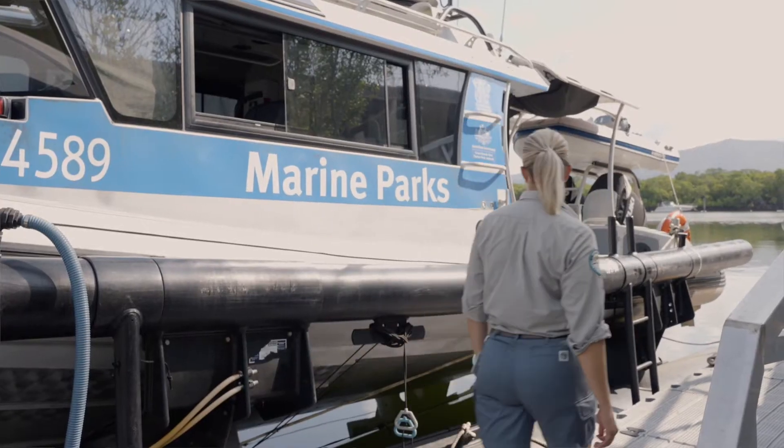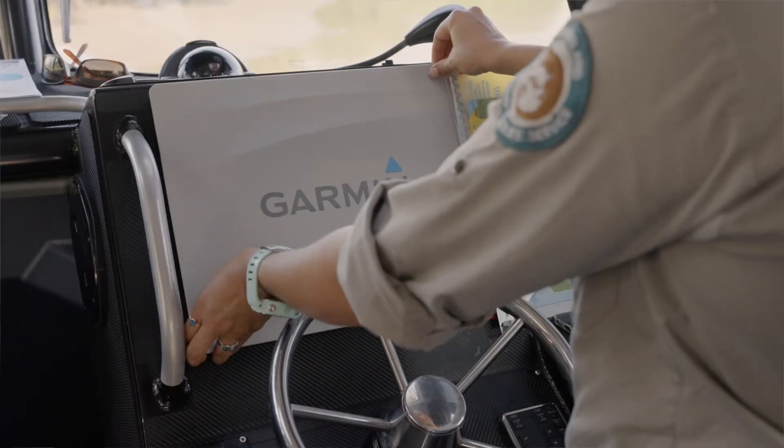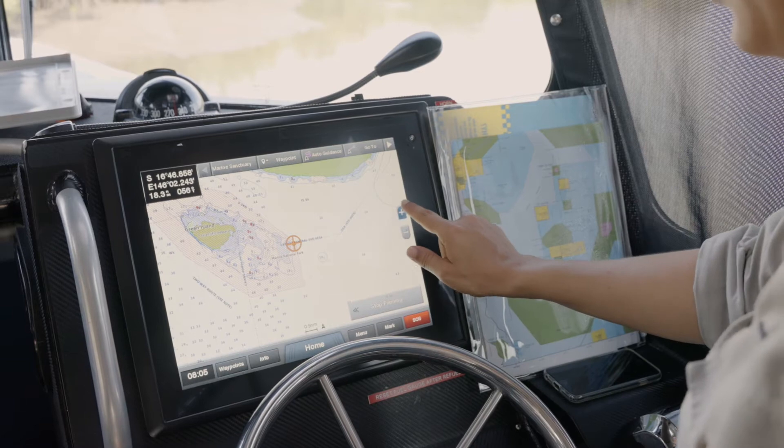You need to know where you're going and what's allowed to ensure that you're not poaching from a no-take green zone. A GPS unit is the best tool that you have for helping you know where you are in the marine park, but you need to know how to read it properly and how to understand how zoning is shown on your individual unit.